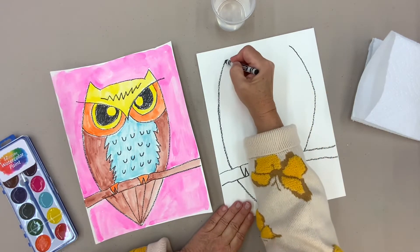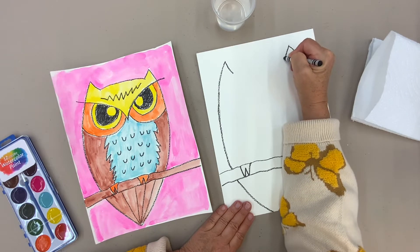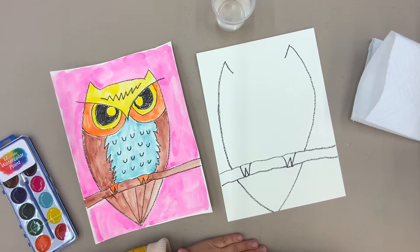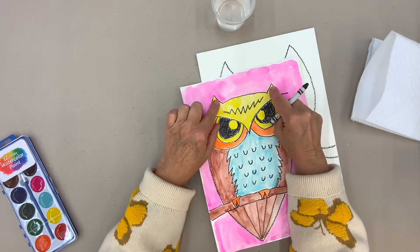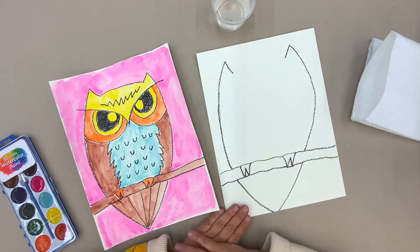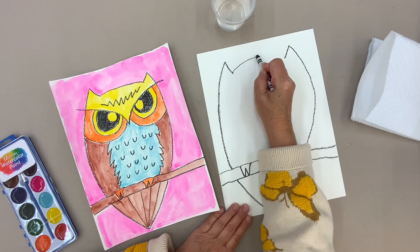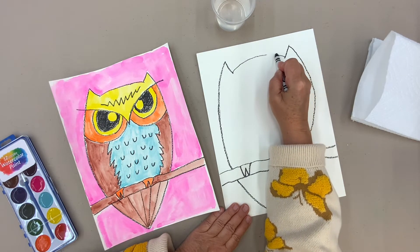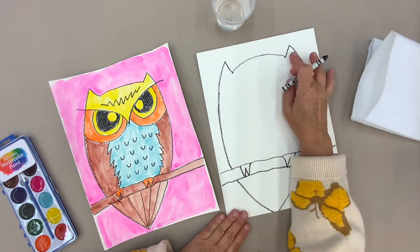Now I'm going to make an ear — and actually I shouldn't have called them ears; they're not ears. An owl's ears are way inside. These are tufts — they're just feathers. So make a tuft, make a tuft, and then you want to connect those. I'm going to round it just a little bit so he has a nice round head. I do these lines slowly because I want to get them on there really nicely.